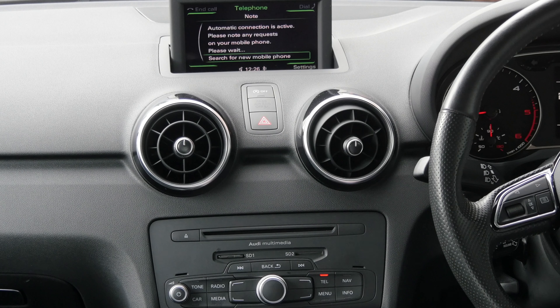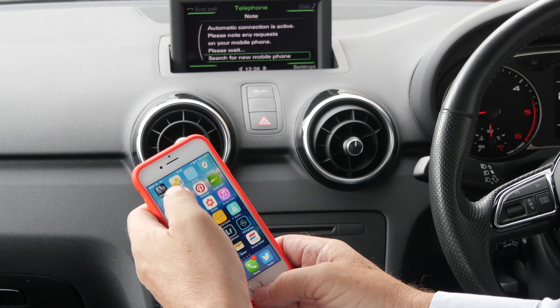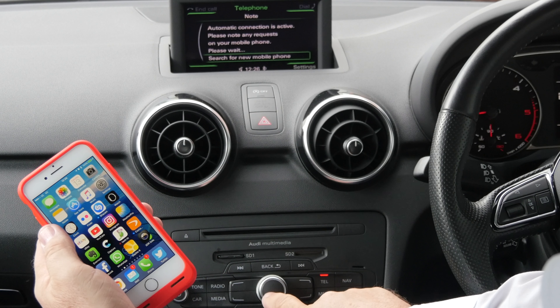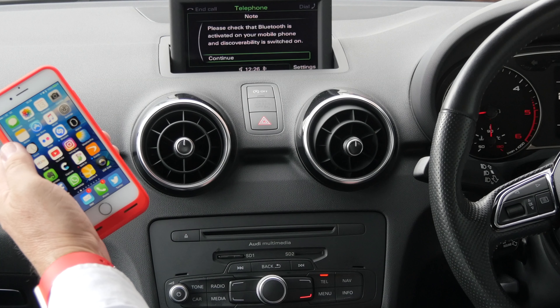It defaults to search for new mobile phone. Just make sure Bluetooth is on, which it is. Search for mobile phone. Select by pressing the thumb wheel in the middle.